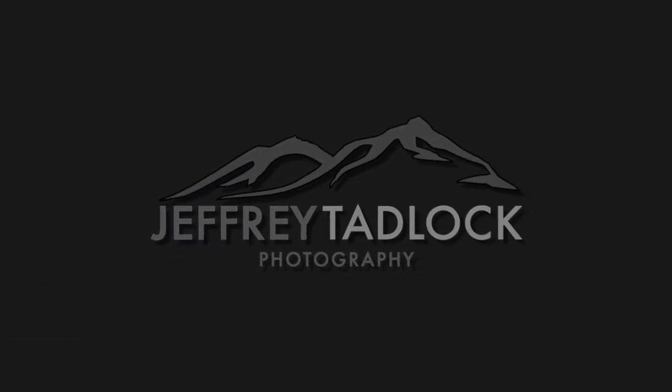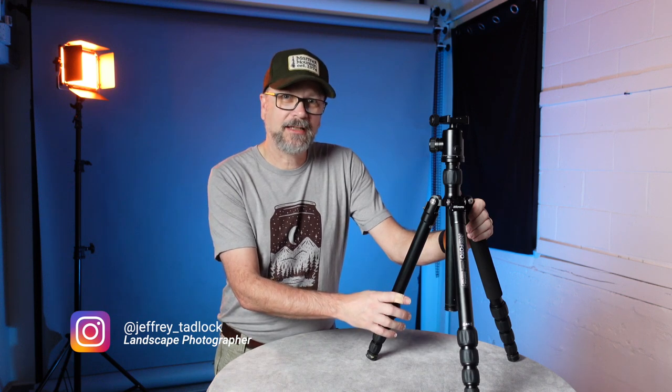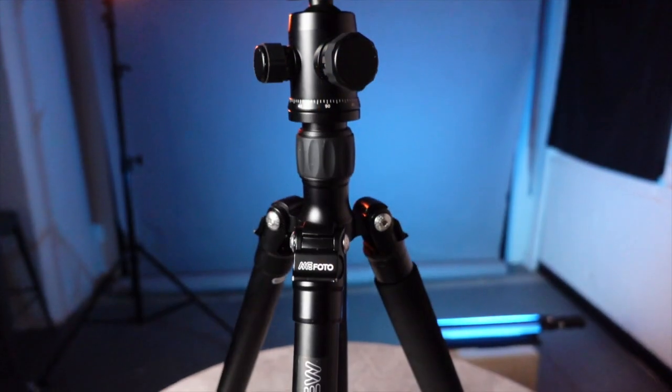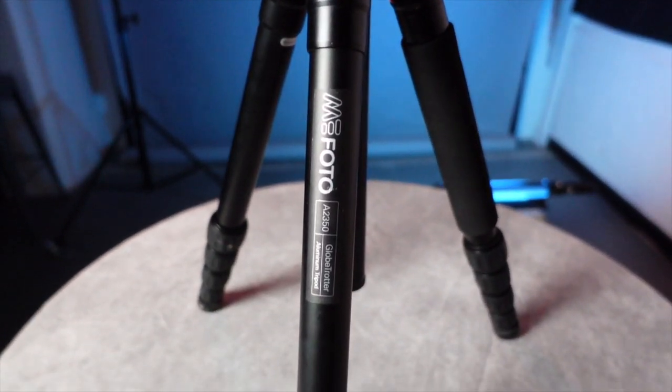Today we're going to take a look at the Mi Photo Globetrotter Aluminum Tripod and see how it will work for your landscape photography. I've had this one for a while now, used it quite a bit, and it still sees fairly regular use on my landscape photography today. So let's dive in and take a peek.